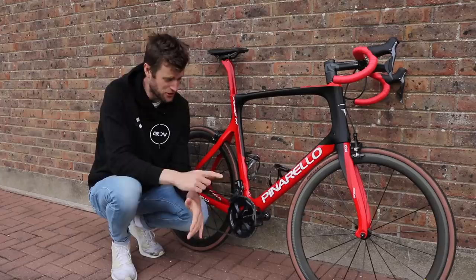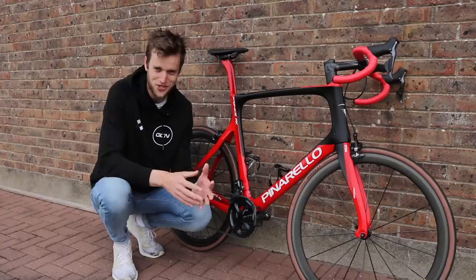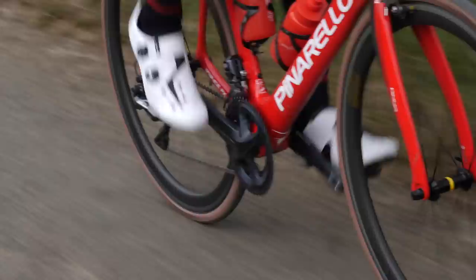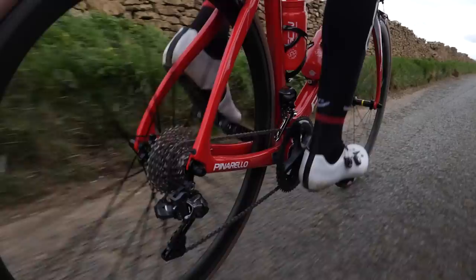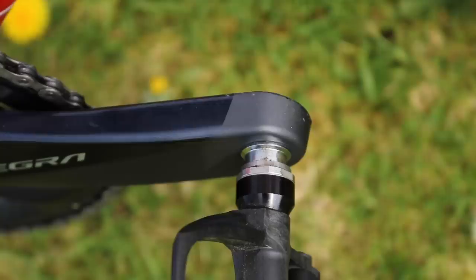Now, onto the pedals. I always preferred Shimano pedals when I was racing and I still do prefer them. This is because my feet are just so big — they're a size 49, they're massive. I preferred a wider platform for my cleat to sit into. I felt I had quite a bit more control with my pedal stroke as a result and felt a bit more powerful. I always opted for a longer axle — on these Shimano pedals, this is a plus four millimeter axle, bringing the pedal further away from the crank and widening my stance whilst I'm pedaling.